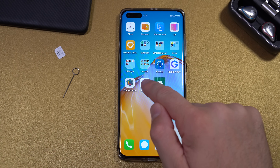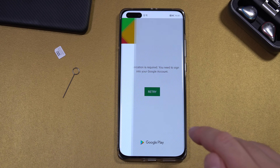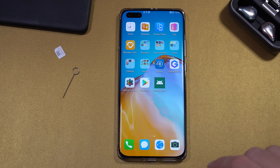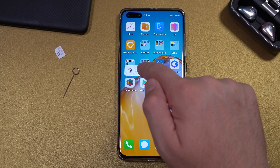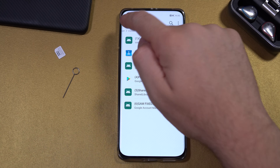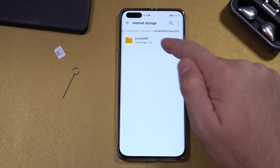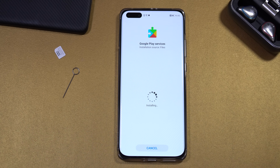Open the Play Store — it's not going to work yet, but you just want to confirm that your account is there. Close the Play Store. Then uninstall the MicroG app. Go back to Files, Internal Storage, Download, Browser, Step 4, and install the app from there.